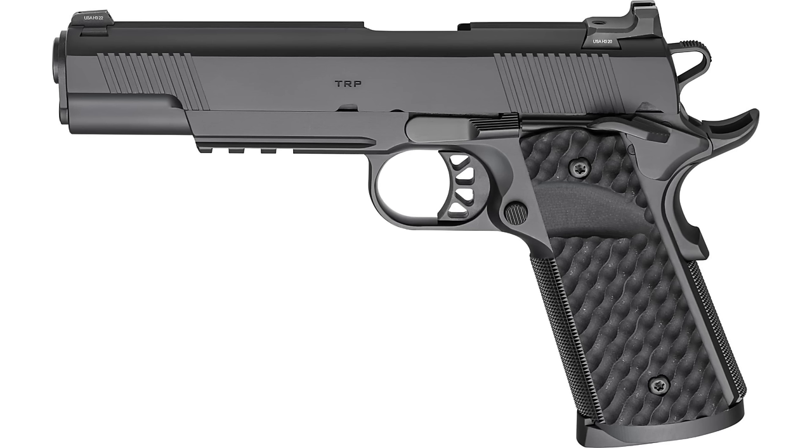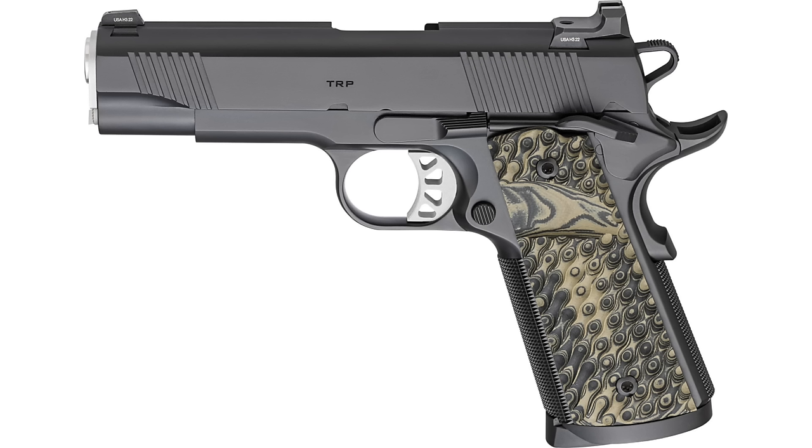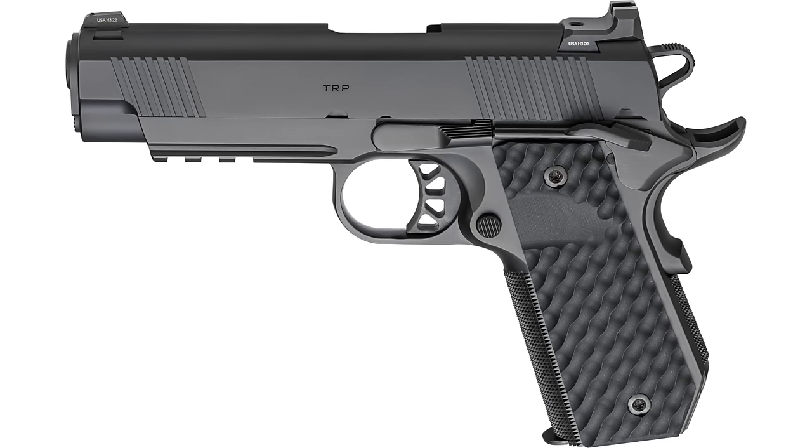In this video, we're going to take a look at the new for 2024 refresh of the TRP lineup. We have a standard rail model in black and also in Coyote Brown, a classic 5-inch government style, a classic commander which is a true four and a quarter inch bushing barrel gun, a bobtail commander in black and also Coyote Brown. The legacy TRP models listed in the California DOJ's not unsafe gun list will still be available in limited quantities to my understanding.